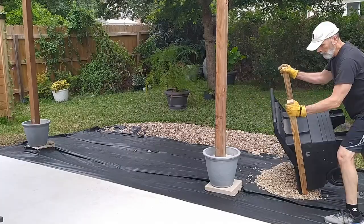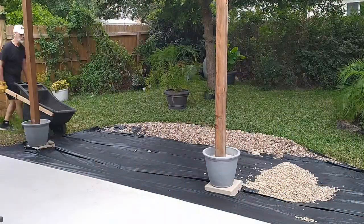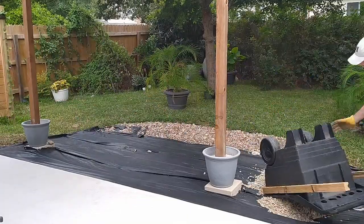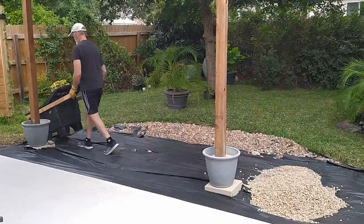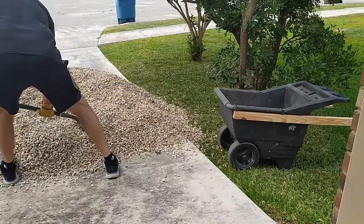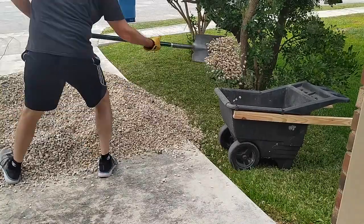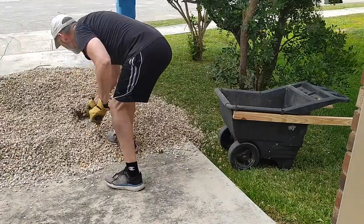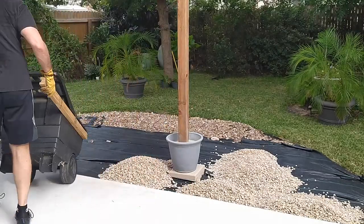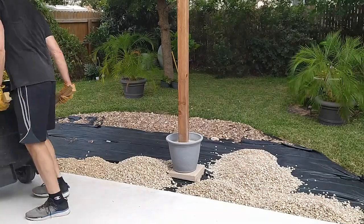Now comes the hardest part of this whole project, which was hauling all of that rock from the front of the house around the side to the back. This killed me about three times because I was so tired. It was a lot of rock and I was doing it by myself. I just had to say: take your time, pace yourself, get your rest in between and do what you can. I got all of this done in one day, but it was exhausting and backbreaking.